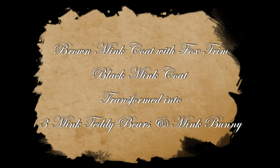One brown mink coat with a fox trim and one black mink coat, transformed into three teddy bears and a mink bunny.